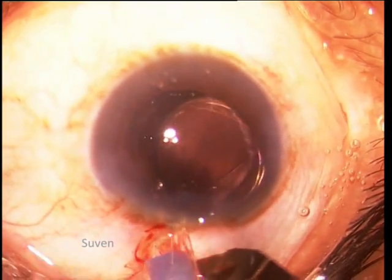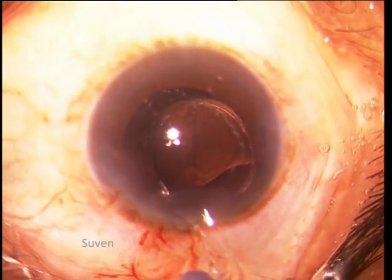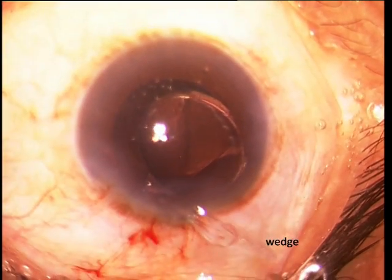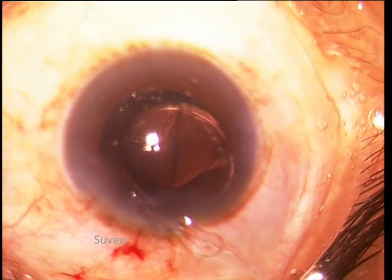If one slit does not suffice, another one is made on the other side of the jammed haptic and a wedge of the nozzle wall is removed. This invariably releases the stuck haptic.